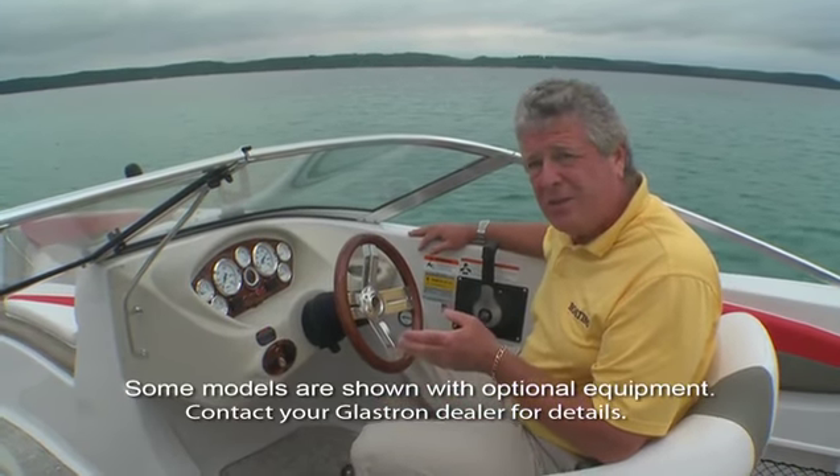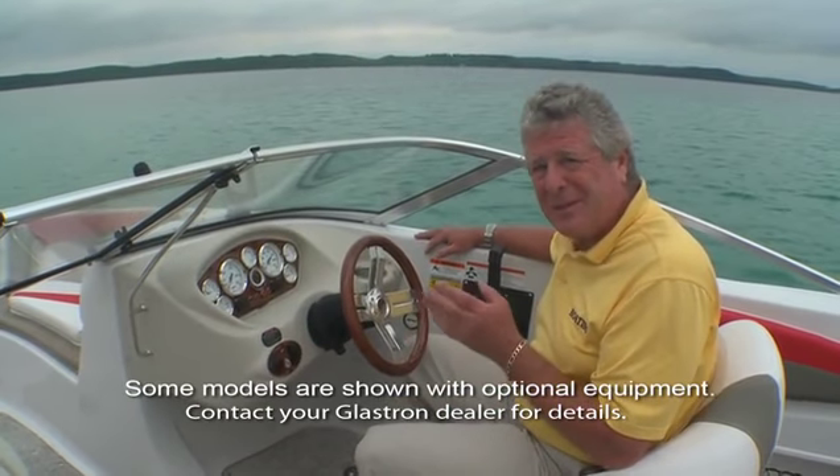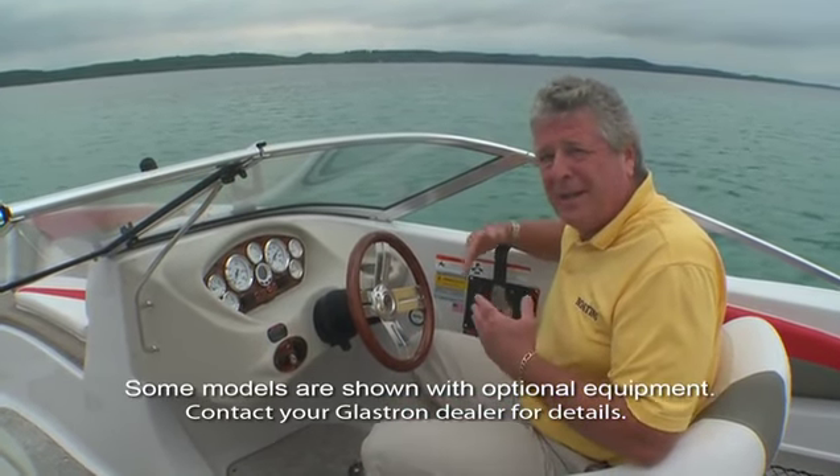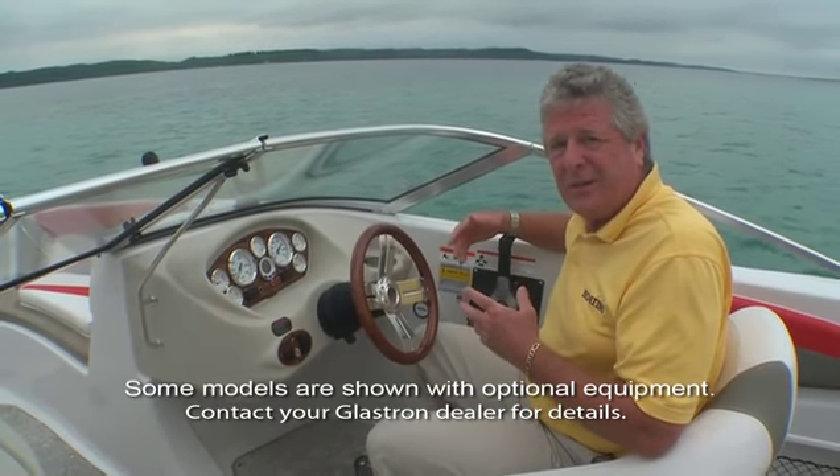Right now we have the GT 205 all set up for sporting around, pulling tubes, and maybe just cruising around and enjoying the lake. But in just a matter of moments you can turn this boat over and make it into a great fishing boat.